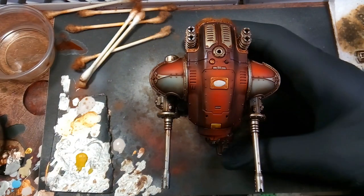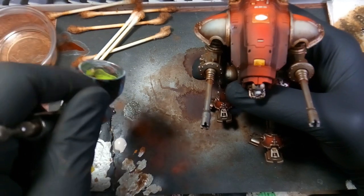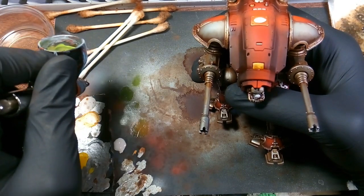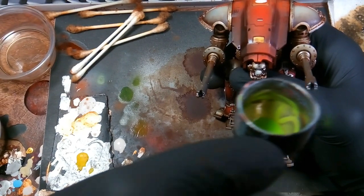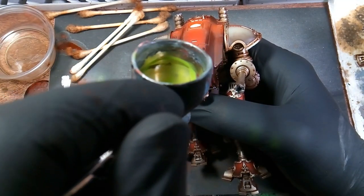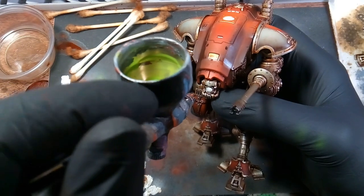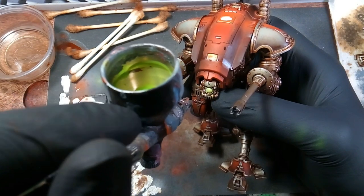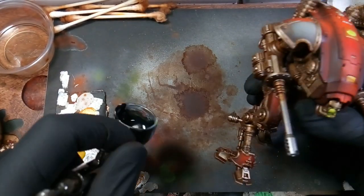We're using jungle green, hitting the lens from the front of his face. Just test spraying it to make sure there's no splatter coming through, and I'm just pumping it a little bit at a time because I don't want to hit it with a pure opaque green — I want that white to show through too.